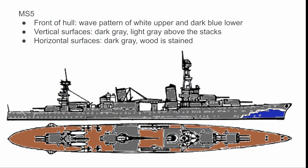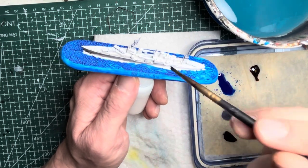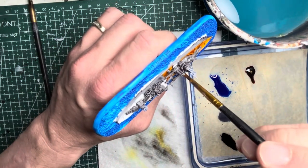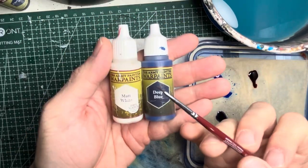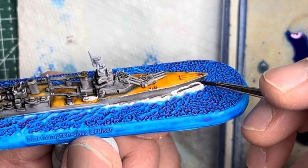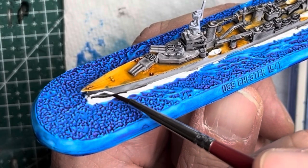The next measure we're going to look at is MS5. This is basically MS1 except with a wave motif added to the front hull. For the first half of this measure you'll want to just paint what you would do in MS1. For the wave pattern in front of the hull I use matte white and deep blue acrylic paint, and then with a fine tip detailing brush I start with white and freehand in a fairly random looking wave.